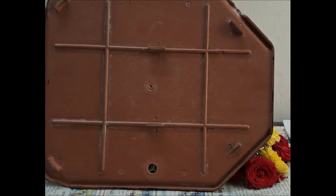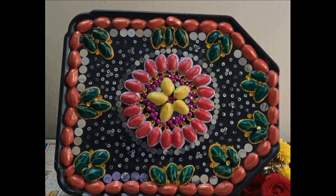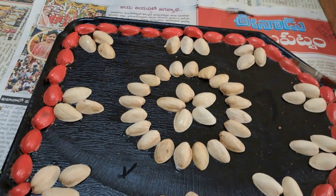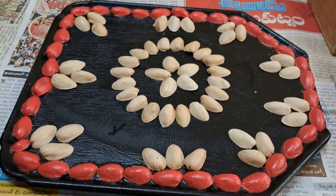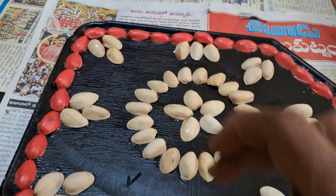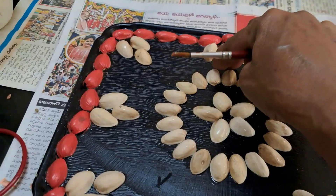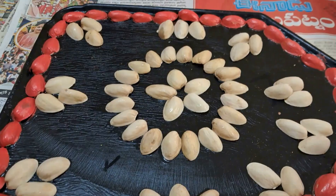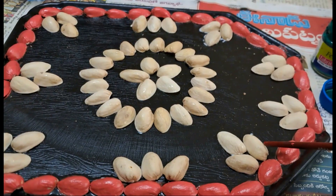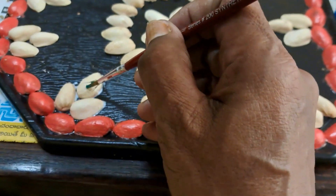I made a black paint with pistachio shells. I made a red paint with this glue. I made a green paint with this, then the green color is set down.